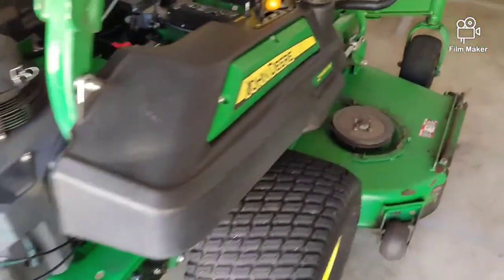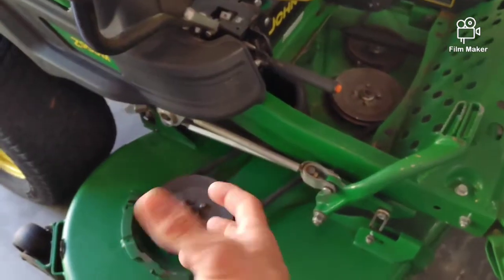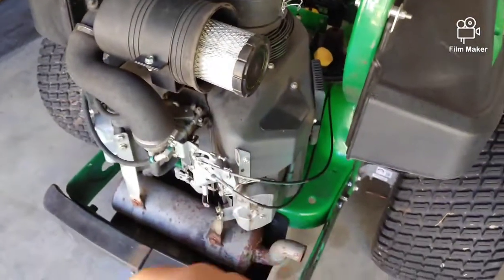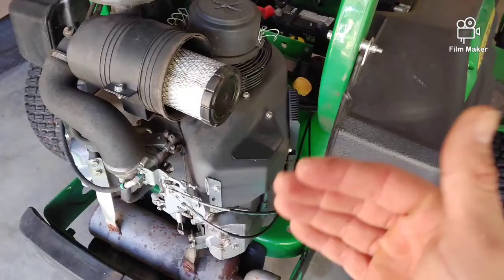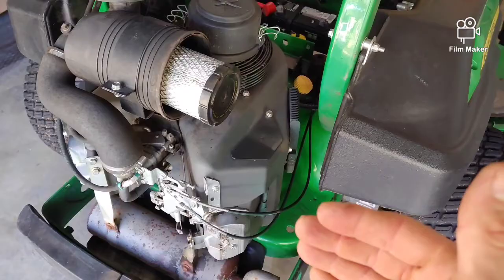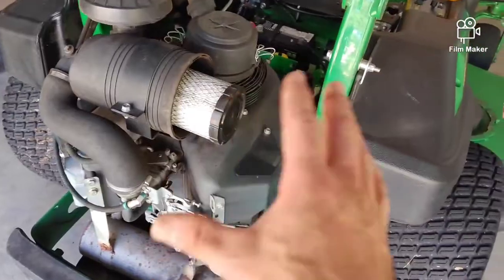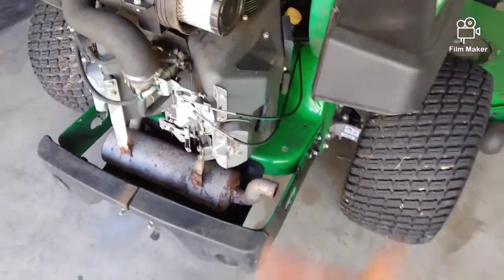If your unit is under warranty and you take it in for a bad spindle with no grease in there, it's not going to be covered under warranty. When we have to do an engine under warranty, John Deere makes us take the engine apart, take pictures of everything in a specific way so they know exactly what caused the failure. If you ran it too low on oil or didn't change your air or fuel filters, it's not going to be covered. If you keep these things maintained — filters, oil changed — and you have a failure, it will be covered under warranty.